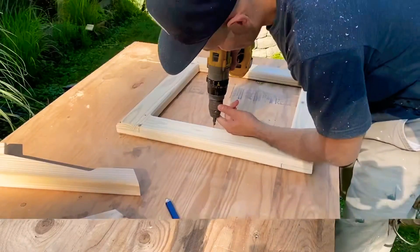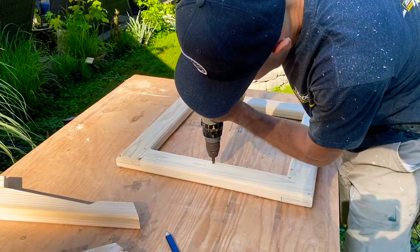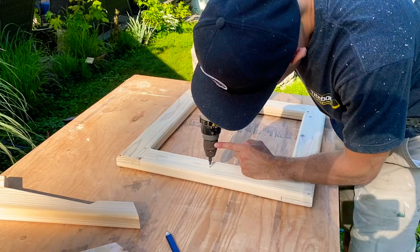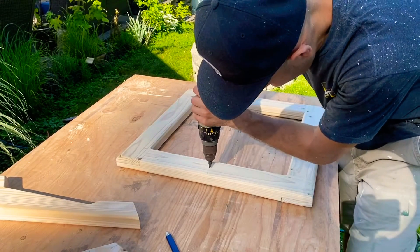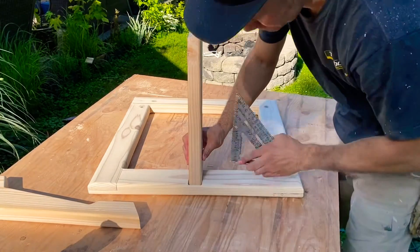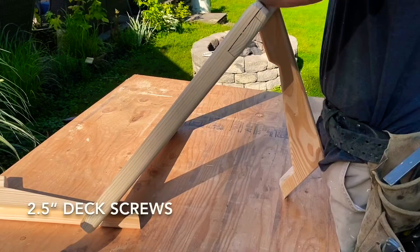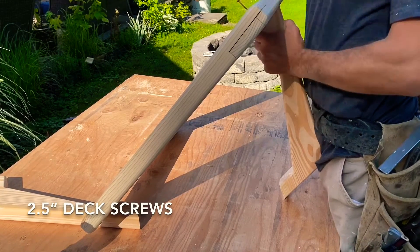On the opposite side of where I originally cut out that mortise, I pre-drilled two holes where I'd be screwing and attaching the arm. Then I applied glue in the mortise, set my arm, used my square to make sure it was perfectly level, and screwed it in with two two-and-a-half inch screws up from the bottom.